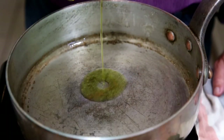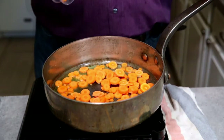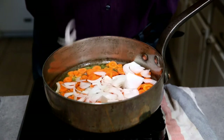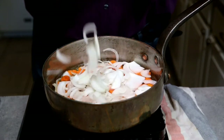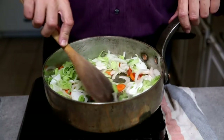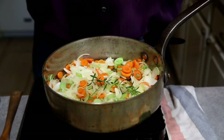Pour in a couple tablespoons of olive oil into your sauté pan, then add your carrots, your onions, and your fennel. Add a couple sprigs of thyme or summer savory — rosemary might work well. Whatever herbs you have on hand that you enjoy, add them now, and just sauté this till everything's soft, about five minutes.